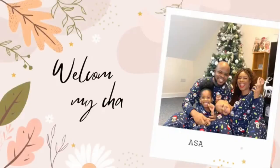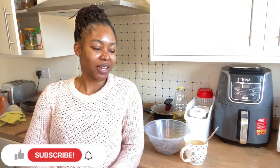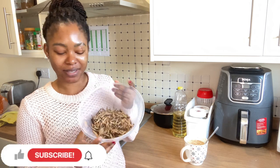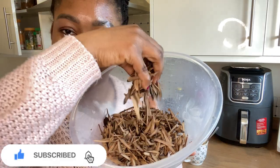Hi guys, I don't know when last I picked up my camera to vlog, but today is my traditional wedding anniversary — six years in marriage! I just came back from work and I said, what am I going to do for my man? So I'm going to be preparing roasted yam and oba.